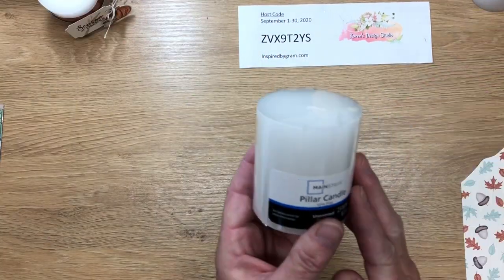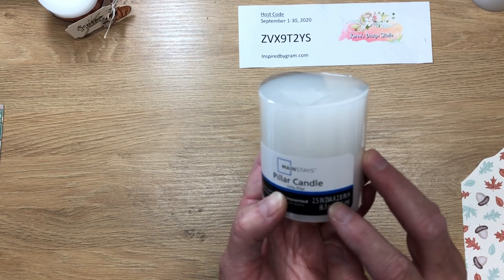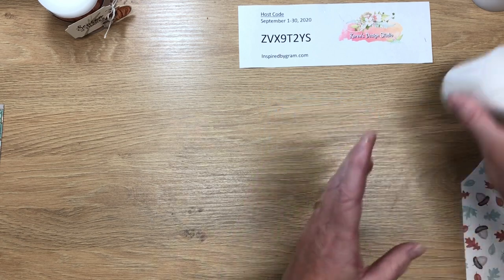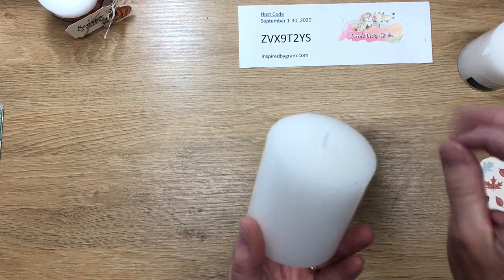This is a pillar candle I purchased from Dollar Tree. It measures two and a half inches in diameter by two point eight inches in height. I've already prepped this candle — we'll make sure the wick is going up straight.